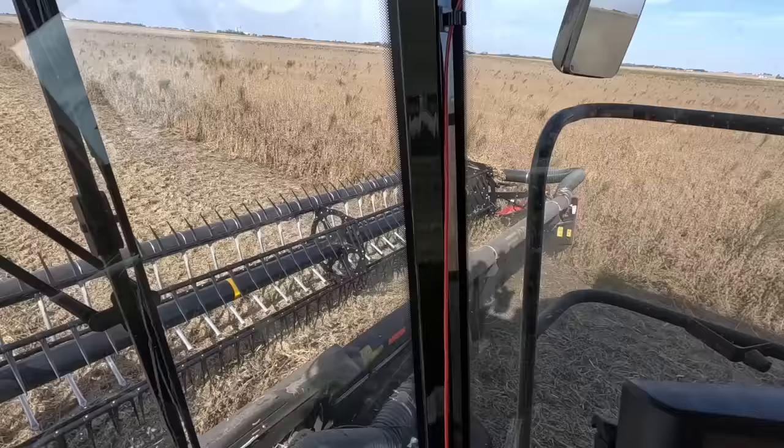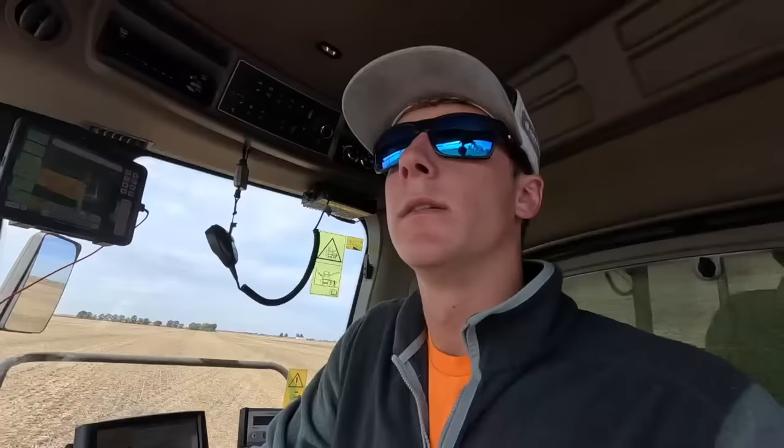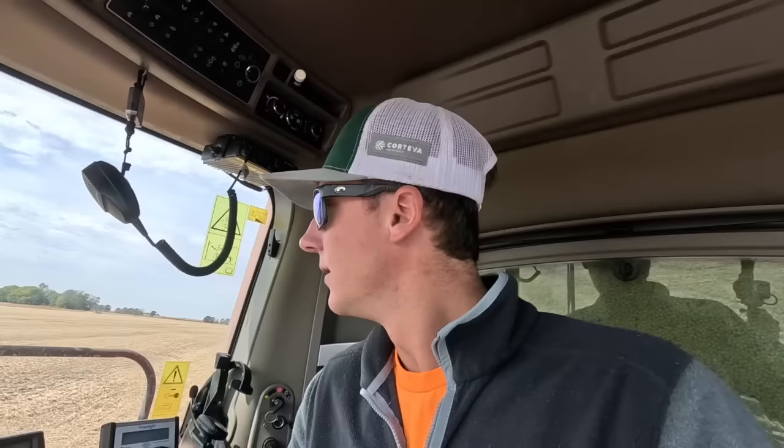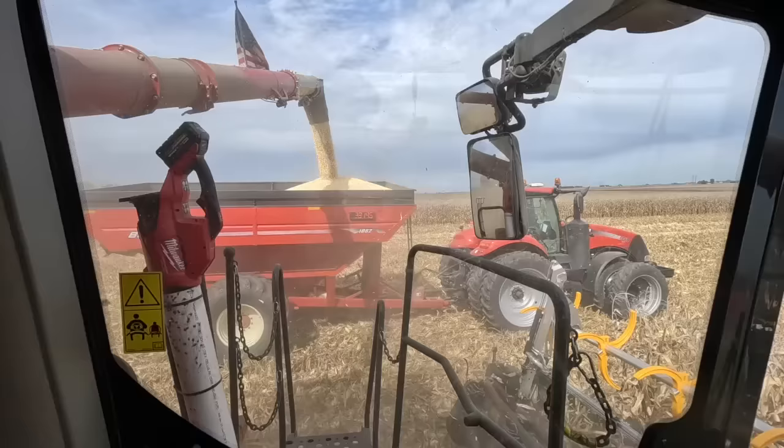All righty, let the fun begin. Time to take this thing over to the blower, get it all blown off, and then we can put a corn head on this thing. What a good feeling — it's always a great feeling to get beans wrapped up. Now it's time to blow this baby off, get her cleaned out, and start hammering down on some corn. Let's go do some corn. It all works out.